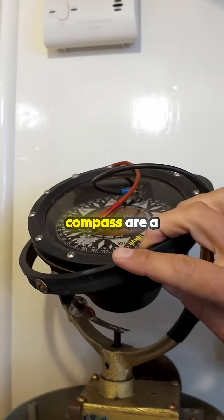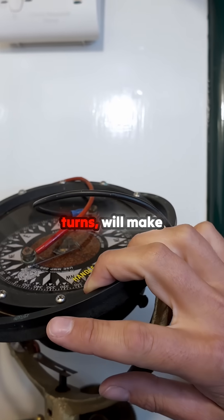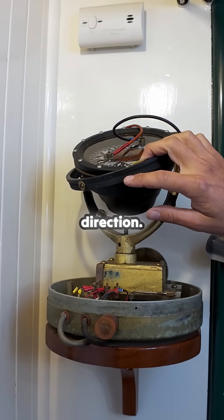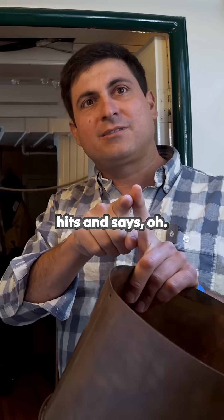it turns a torsion cable, and this right here is a compass. On the compass are a couple of cat whiskers that will, as the compass turns, make an electrical contact and tell the motor to essentially turn the other direction. And it's always hunting.